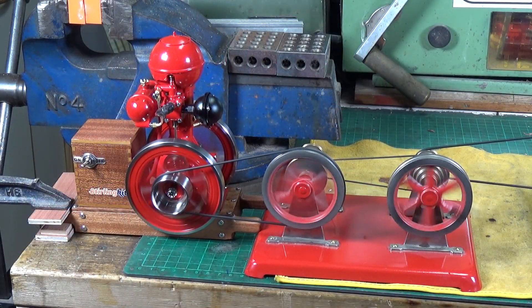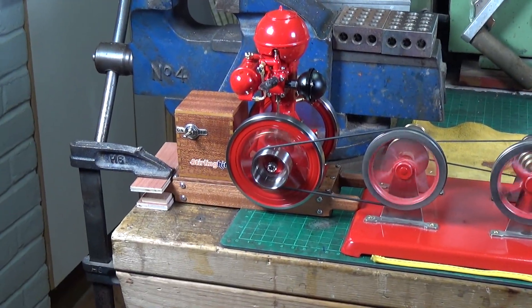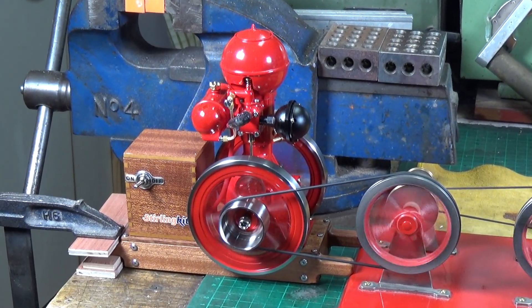That noise you can hear is the windmill — it obviously needs a bit of oil because it's grinding a bit. I'm not quite sure which part it is, but this is all working fine. It doesn't appear to be putting hardly any strain whatsoever on the B01 engine.